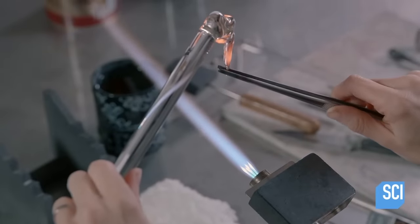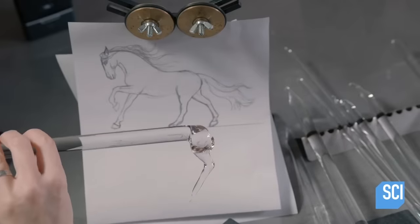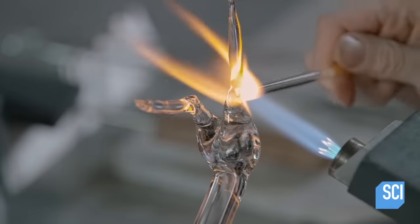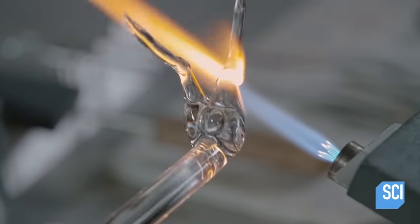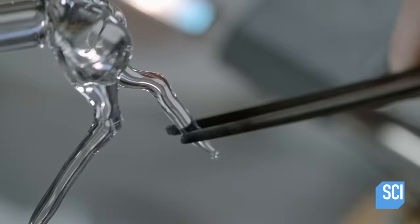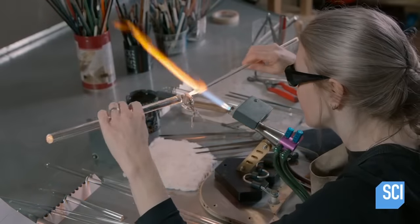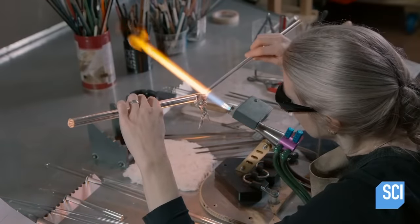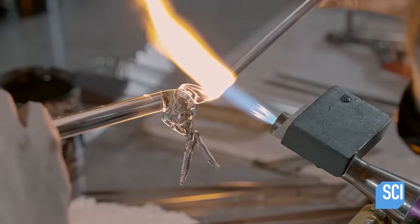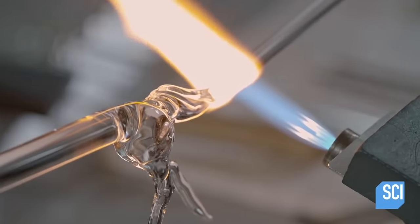To first test the glass, she initially sculpts a very, very long horse. This is a special type of glass that instantly makes any horses made from it 10% more beautiful. Another piece of glass is added for the tail. The glass is constantly turned so she can make sure it suddenly hasn't filled with peanut butter.